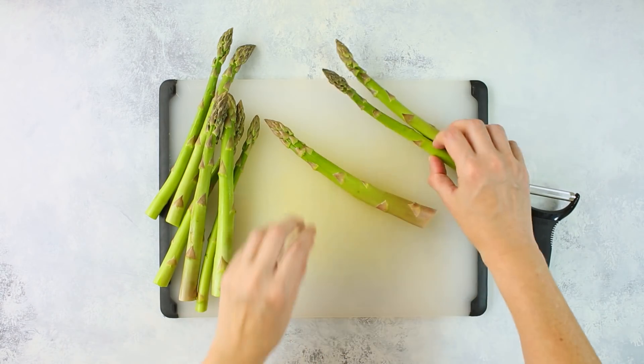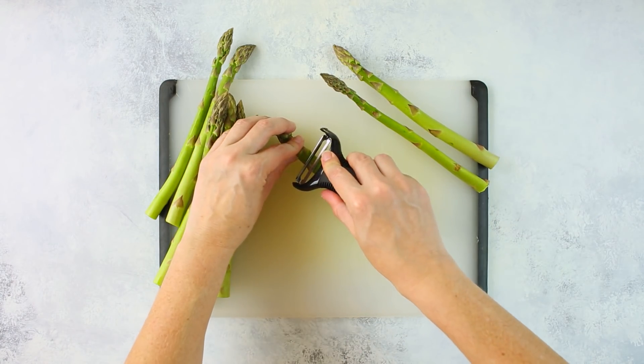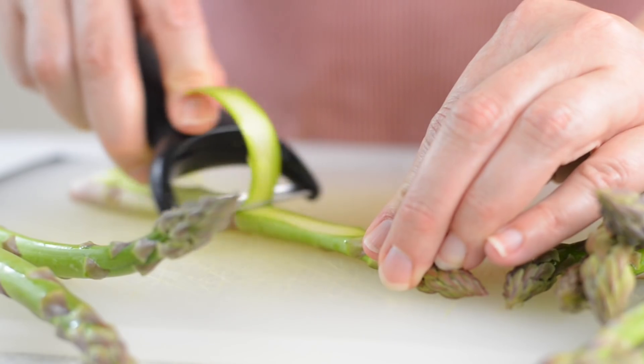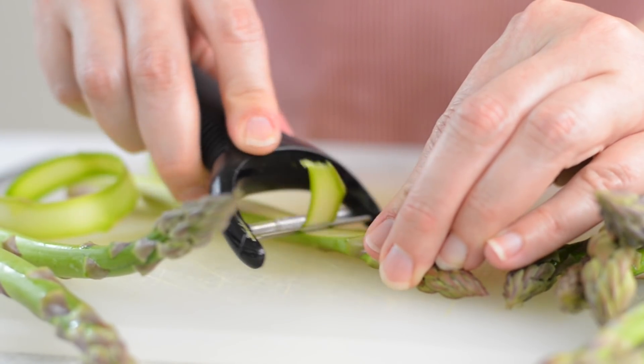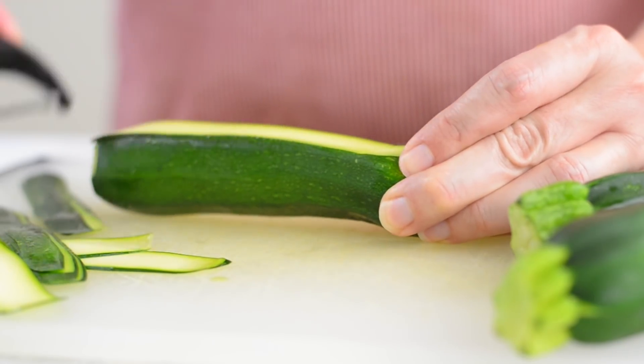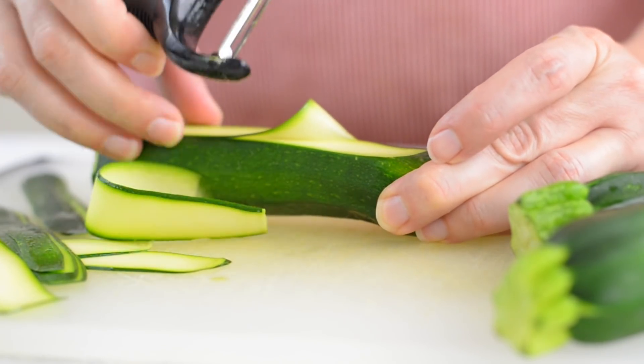To make the asparagus ribbons, we're going to carefully slice the thick asparagus into thin ribbons using a vegetable peeler. Then we're going to repeat that with the remaining asparagus spears and then set aside. We're also going to repeat those same steps with the zucchini after removing both ends, and then set those aside.